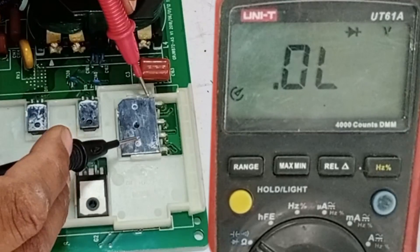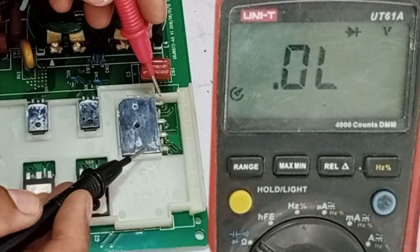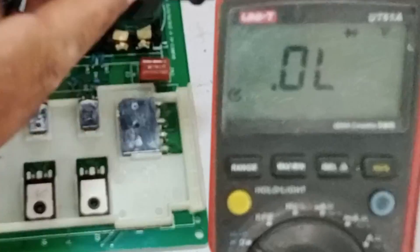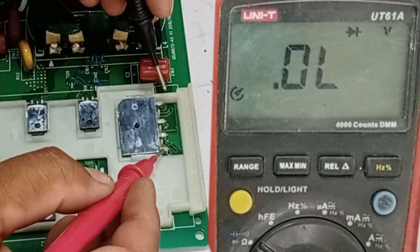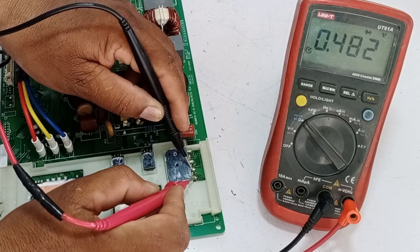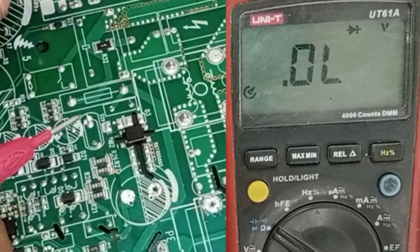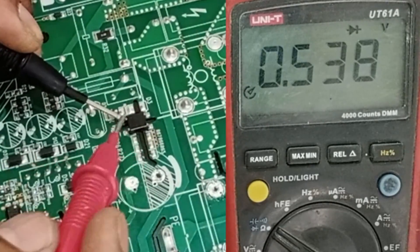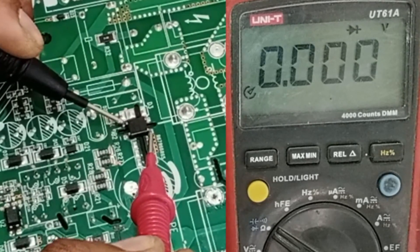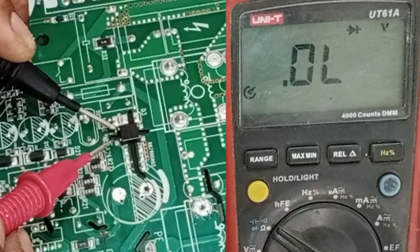I will check the rectifier now. This rectifier is only for the IPM; for the SMPS, another rectifier is mounted in the circuit. I have placed the probes on the positive and negative pins of the IPM — we get no reading. I will change the sides of the probes, placing the negative probe on the positive pin and the positive probe on the negative pin. The multimeter is now showing the voltage drop, which means the IGBT is also okay. I will now check the rectifier on the back side of the circuit board, as most of the prints have blown near it. This rectifier shows zero voltage drop on these pins, which means it has been short-circuited. The next diode of this rectifier is fine, but the one I checked before is short-circuited. I will replace this rectifier with a new one.